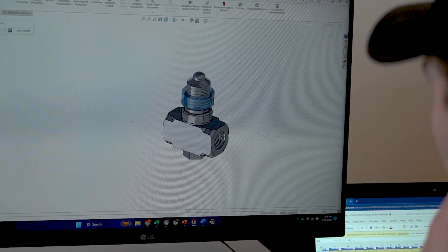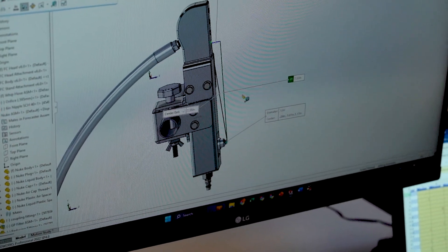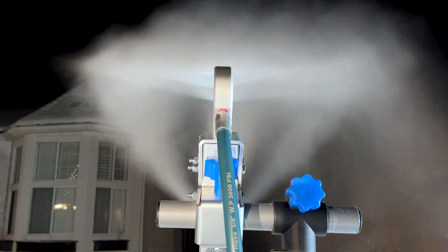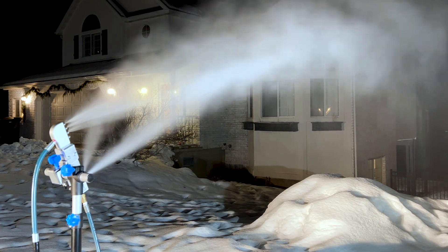Our unique design features a customized nucleation nozzle which plays a critical role in snowflake formation. This nozzle and design are engineered to allow efficient mixing of air and water in the snowgun during the snow creation process. As a result, the snowgun can produce more high quality snow at a lower cost than other DIY options.